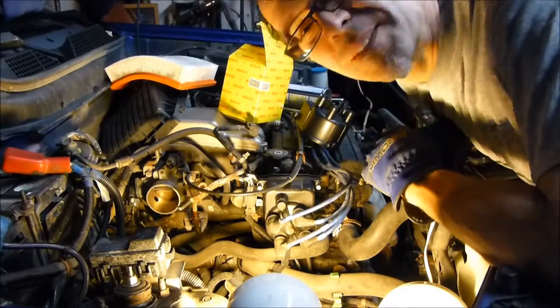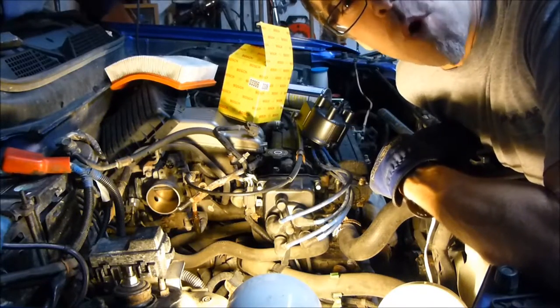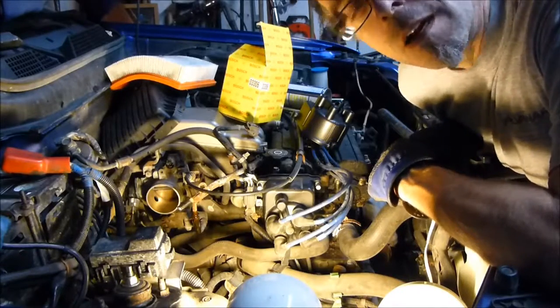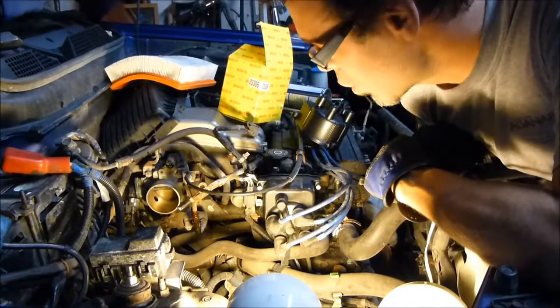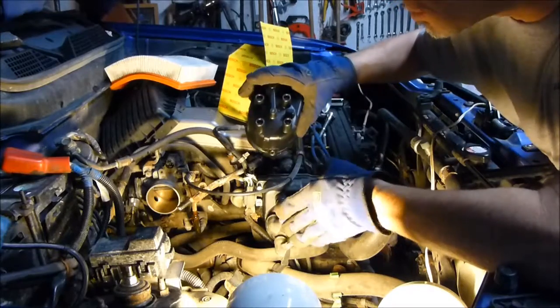Hey YouTube, it's me Max. How is everybody today? So today I'm working on my Honda CR-V — it's a 2001, so it's the same as a 1997 to 2001. I'm replacing the distributor cap.